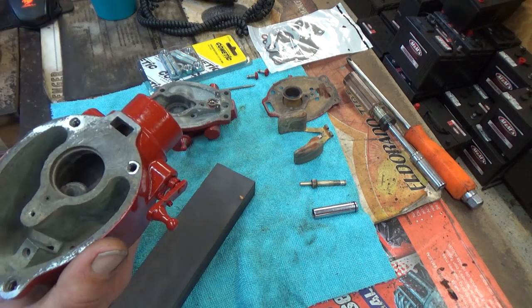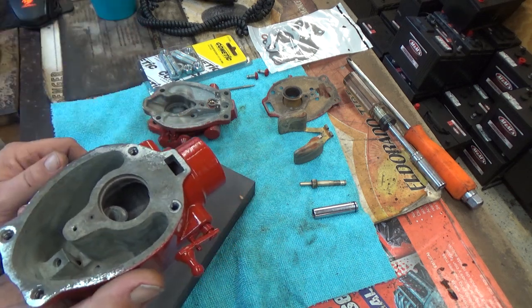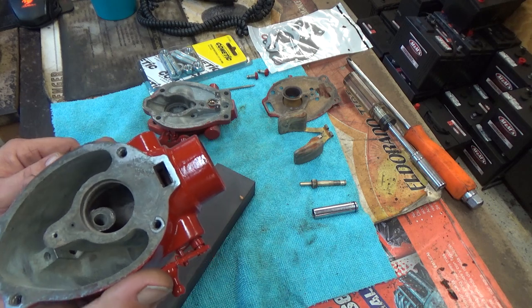So when we come back, we'll have all this polished up and we'll move on to the next couple of steps on putting this carburetor back together.